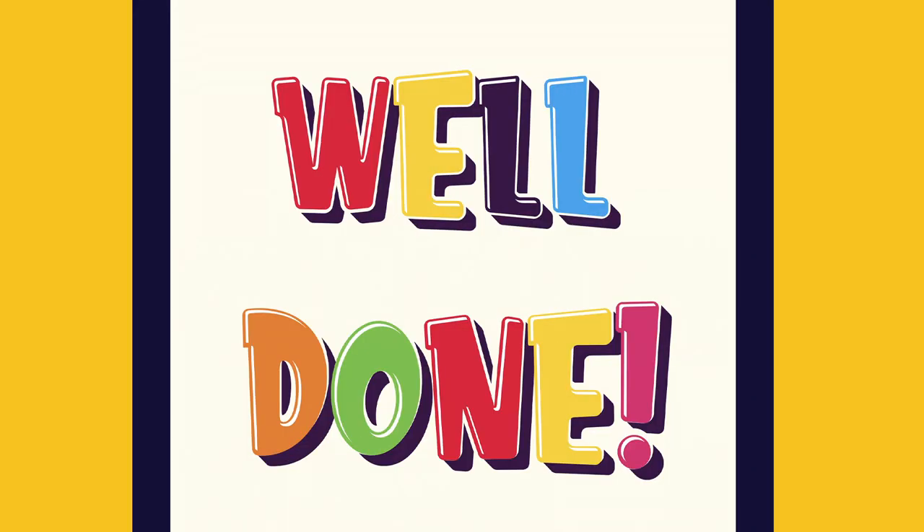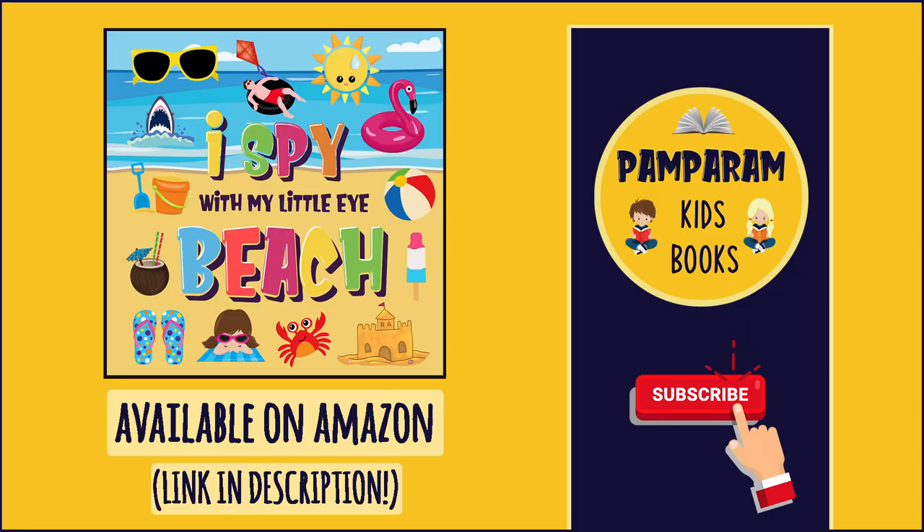Well done, you did great! Thanks for watching, I hope you enjoyed playing this game. I Spy Beach is also available as a book, and for more fun games for kids please subscribe to the channel and check out our other videos. Bye bye, thank you!